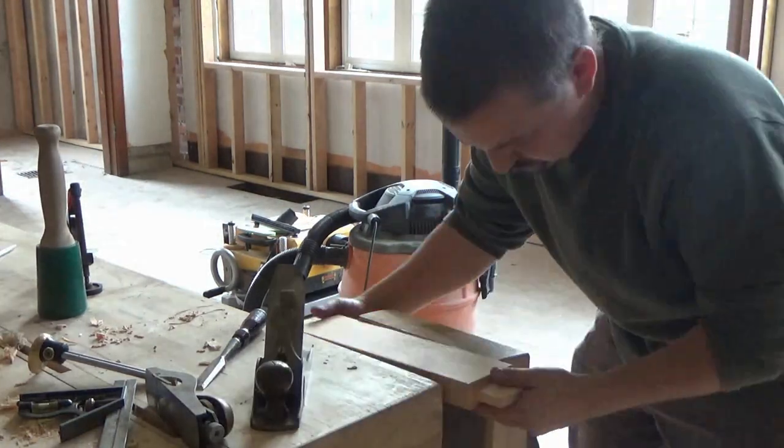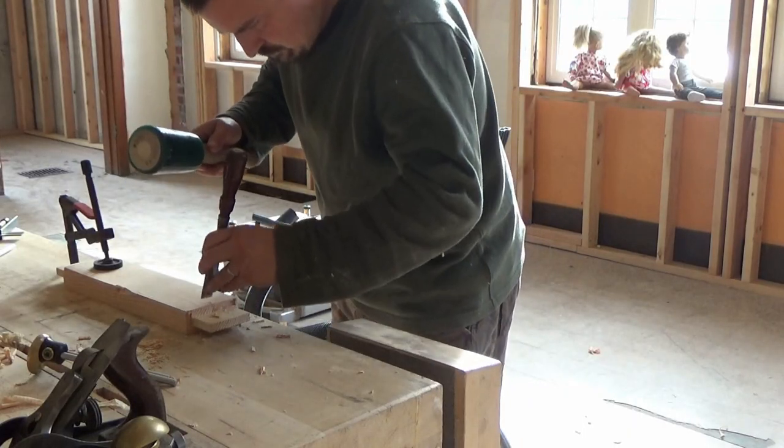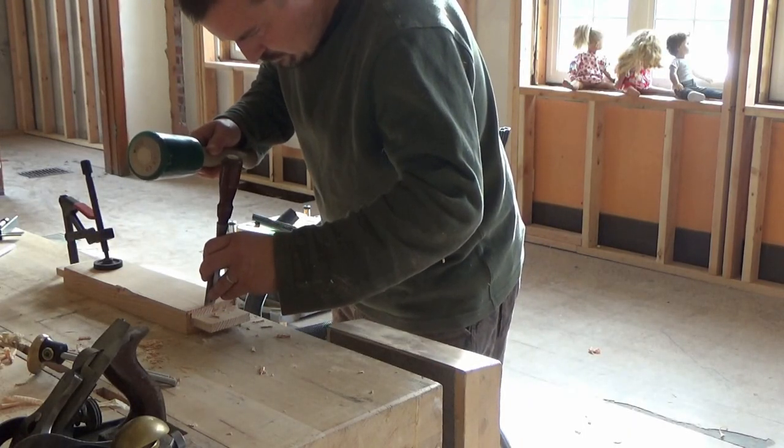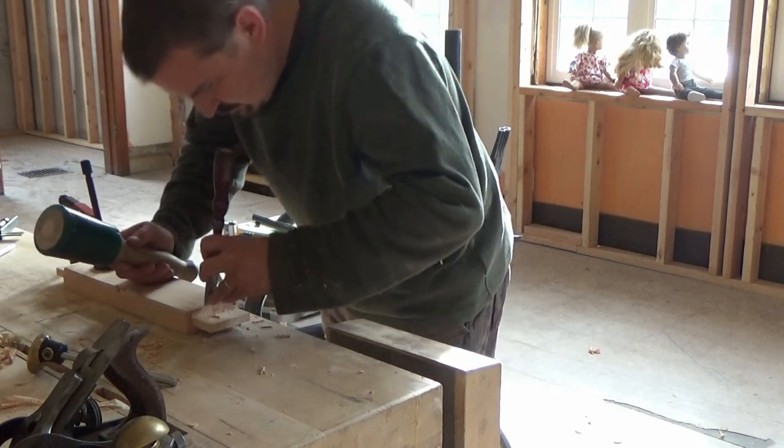For most of the tool work on this, I'm using a Lee Nielsen rabbeting block plane and I'm using an old — probably 1940s — Stanley Carriage Makers rabbeting plane.